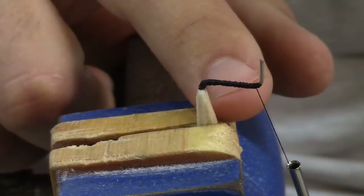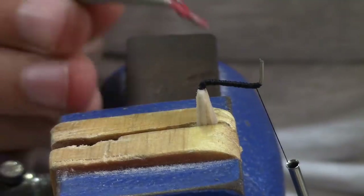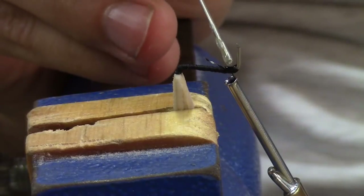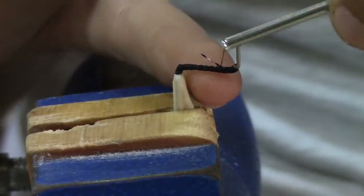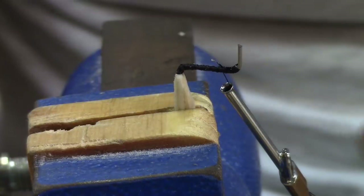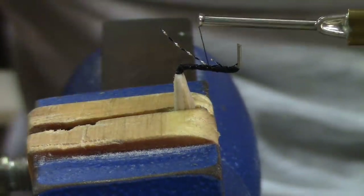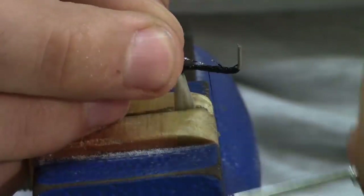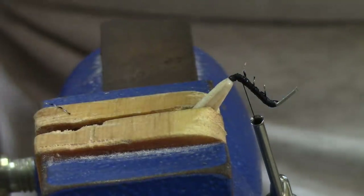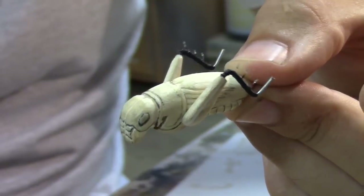I noticed on crickets that they have little spines sticking off the back of the legs. I want to try to mimic that somehow - maybe add string that comes out. I used some crystal flashabou and tried to tie it in, super gluing it in place first so it doesn't move. I ended up doing three little spines off each leg - that looks good. That's both legs stuck in. Pretty cool.